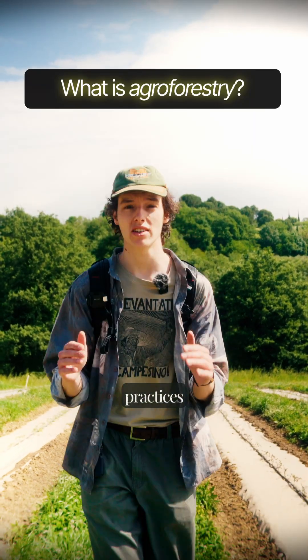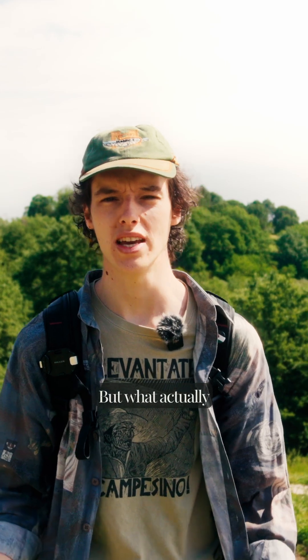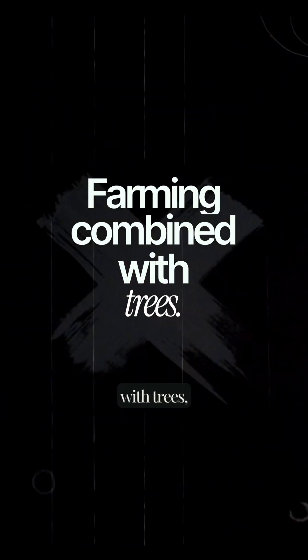Agroforestry is one of the most important practices we need to adopt if we want to make our food system more resilient, but what actually is agroforestry? Simply put, agroforestry is just farming combined with trees.